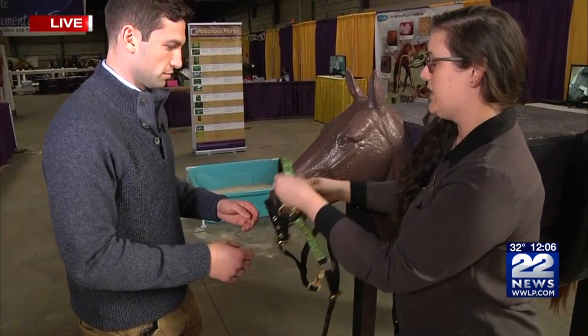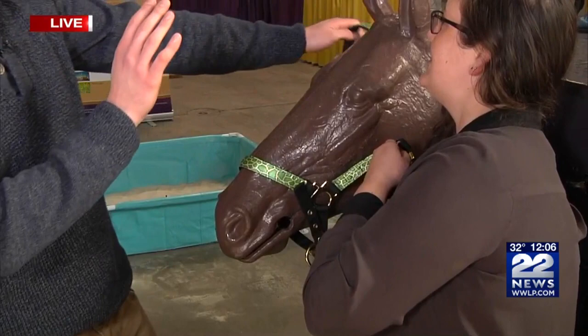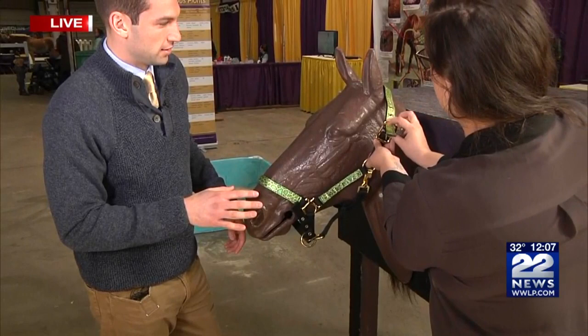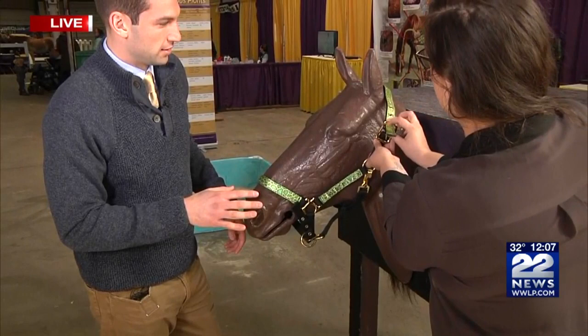This is our halter right here. So we're going to start with the noseband — slide it over his nose there. Let me ask permission. Is it okay if I put this over your nose? All right, we're good there. And then you're going to just put this strap up behind his ears. He doesn't bite. He's very well trained. He hasn't blinked in like 10 minutes — it's kind of scary. So then you just take this behind their ear and buckle it right here.